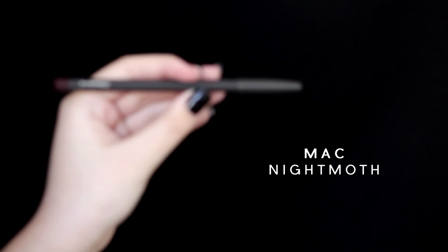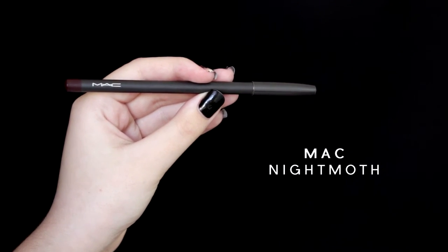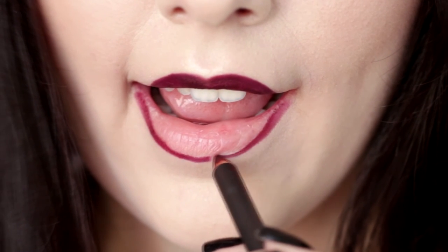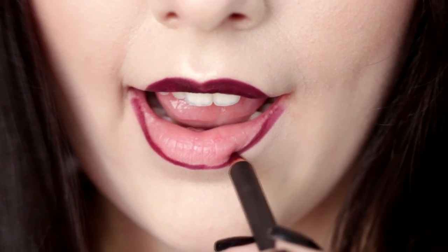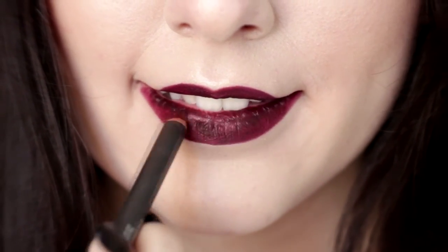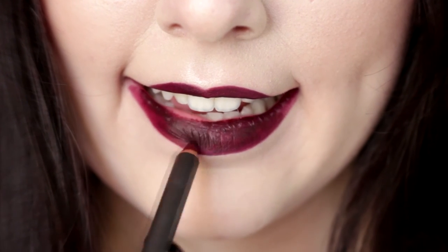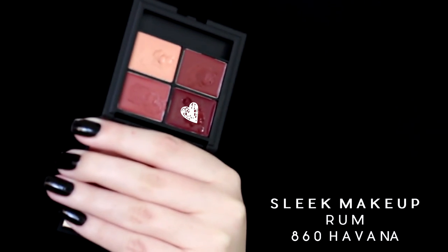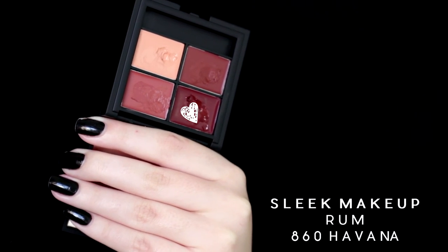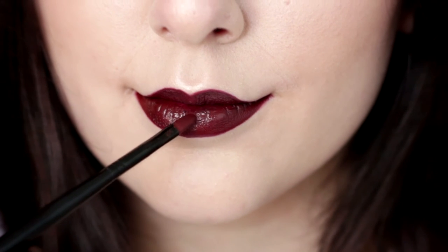To line my lips I'm using MAC Night Muff. This lip pencil is so beautiful and I love using it on its own, but today we're actually going to create a glossy finish on top of it, so I'm just lining my lips and filling them in. For the glossy finish, I'm using the Leek Makeup Havana palette and the shade we're going to pick up is called Rum. I'm applying it with a lip brush.